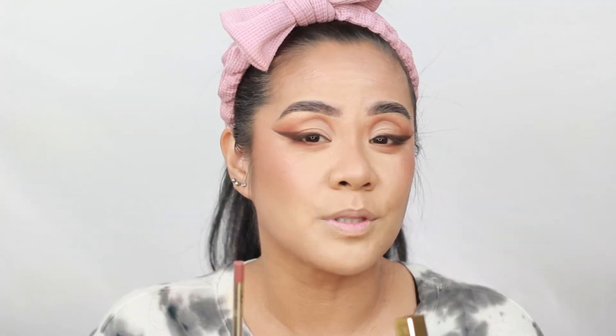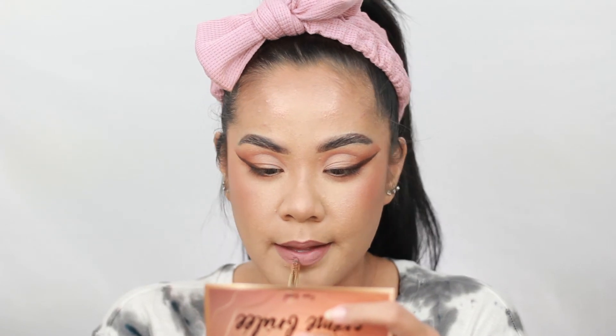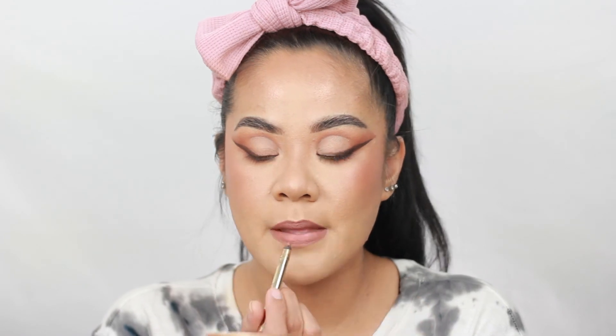Now for the lips. I know this is the combo I need — this is Gerard Cosmetics lip gloss in Skin, and the lip liner in Sugar and Spice. This is my go-to nude lip combo. And this lip gloss is my go-to.